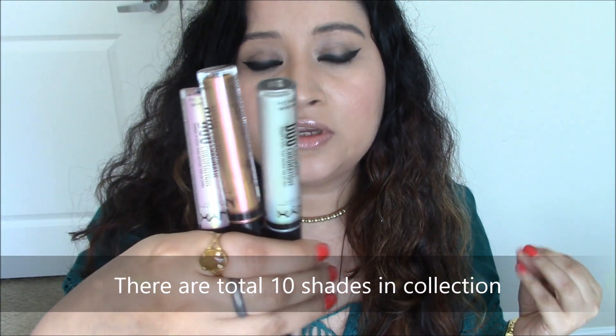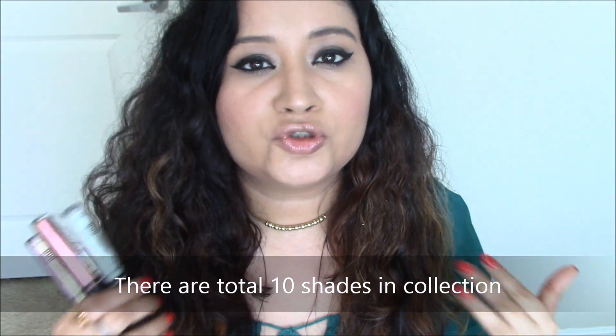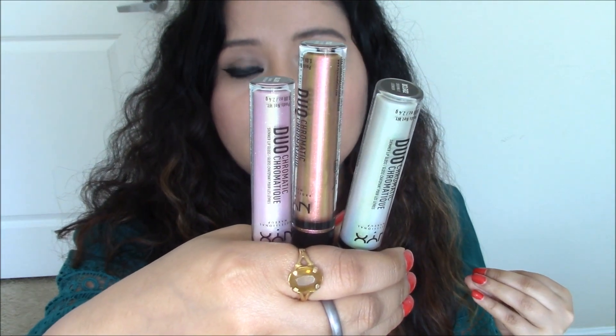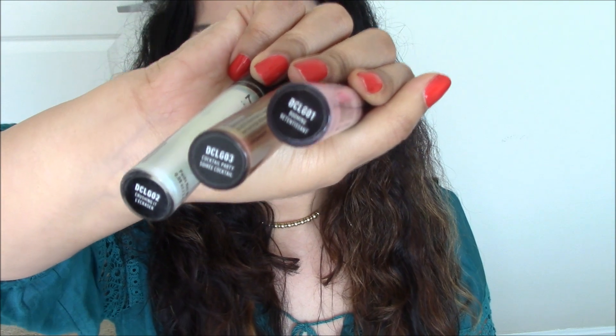I tried to grab all of them but somehow I couldn't get my hands on them, so I just got three. I thought of doing this video and showing you how they look, what the formula is like, and if they're worth your money or not. This retails for seven or eight dollars depending on where you get it, and NYX is available at almost every drugstore so you won't have any problem picking these up.